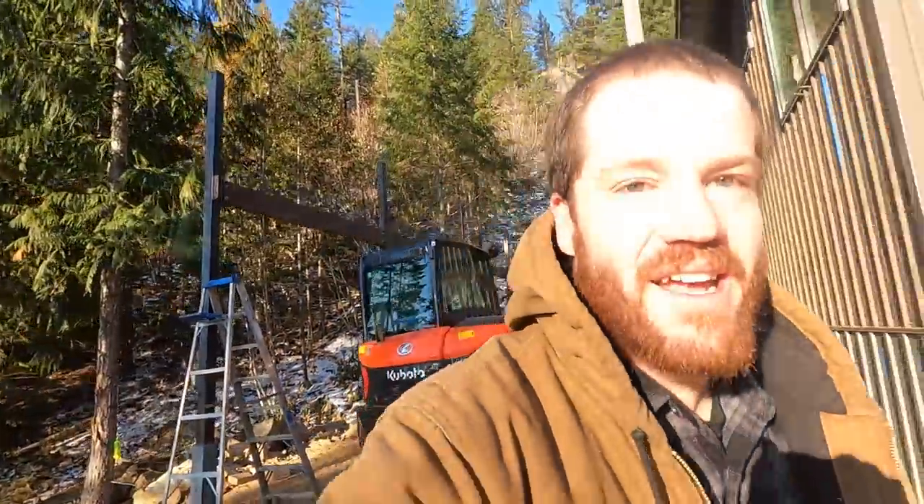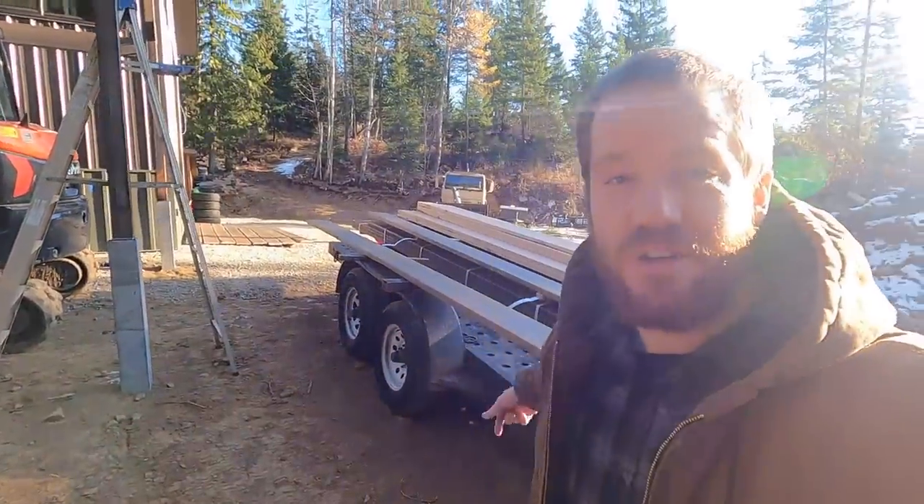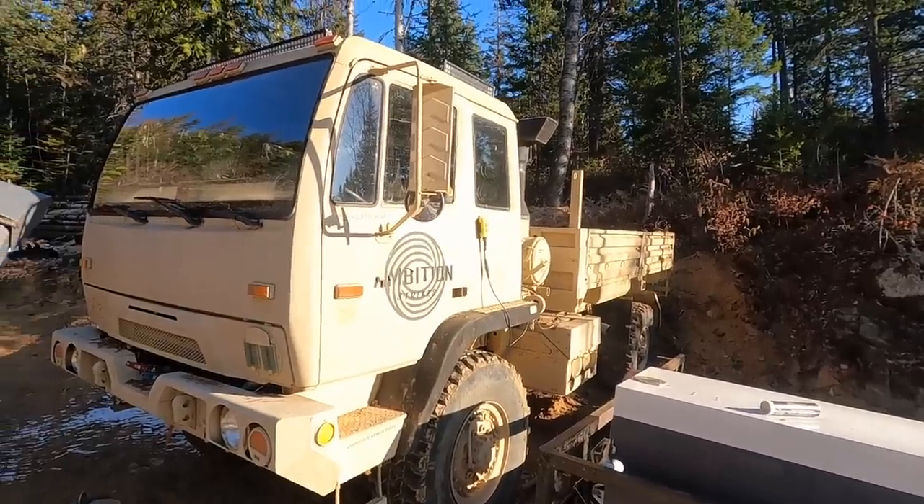Good morning, it's a cold but beautiful day — no clouds, sun is shining, about 15 degrees out. To build this deck we brought in a bunch more fill dirt into this area and the driveway, and come springtime that's going to be a huge mud pit. We want to get some gravel and get this covered up, but there's no way a full-size dump truck is getting up here. Luckily we have a backup plan.